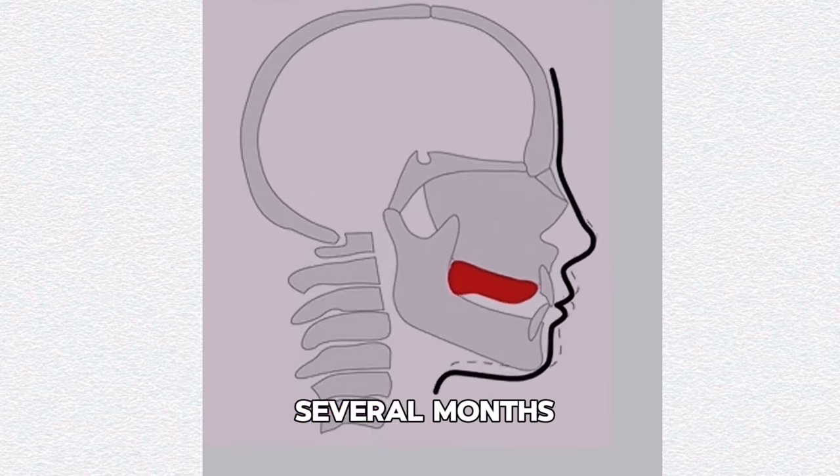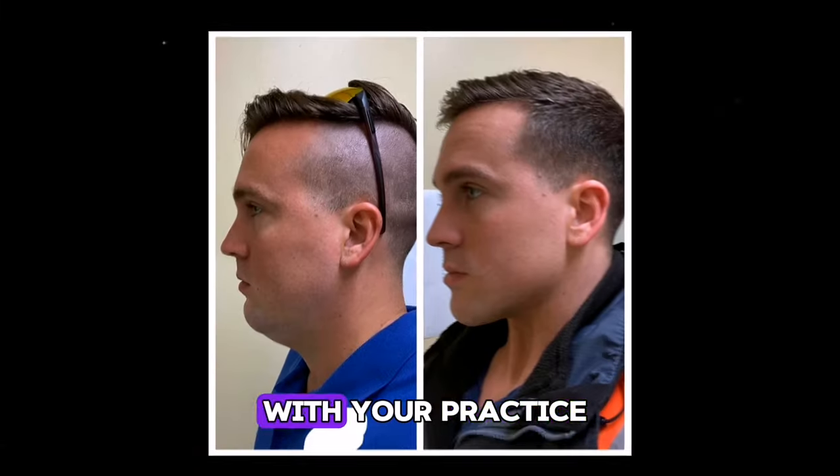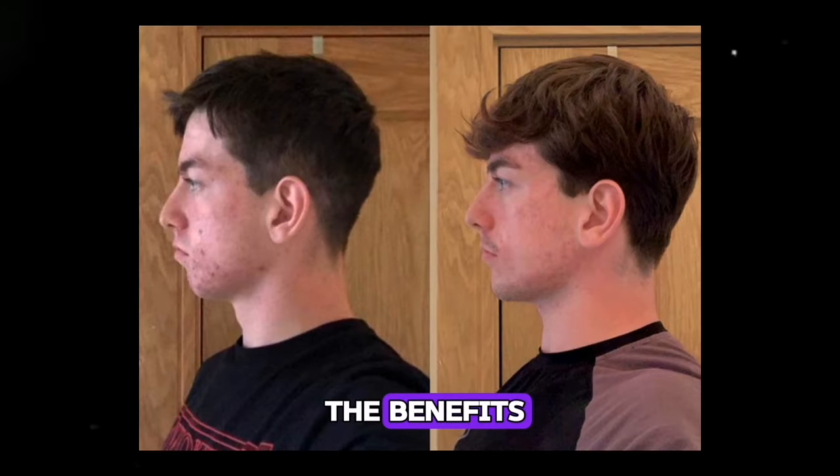Be patient. Mewing is a slow process and it can take several months to see noticeable results. Be patient and consistent with your practice and you will see the benefits.